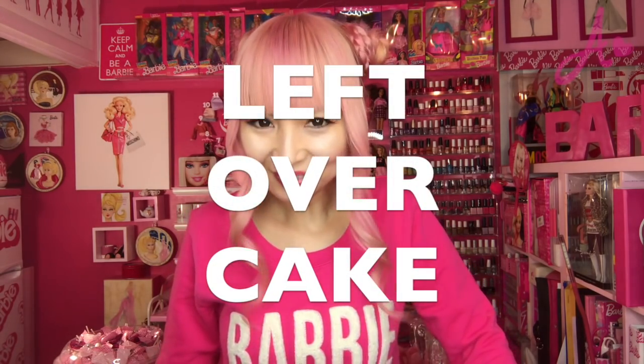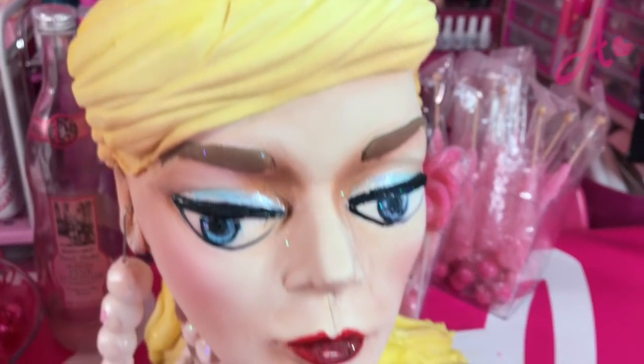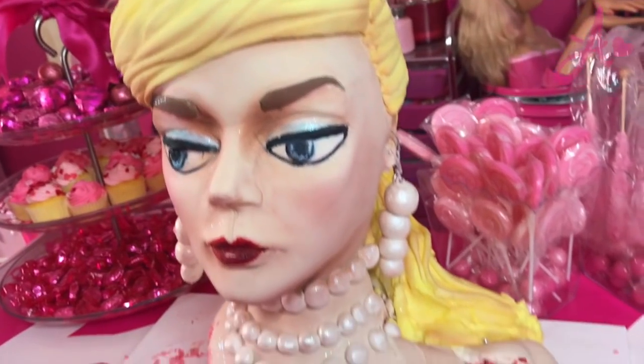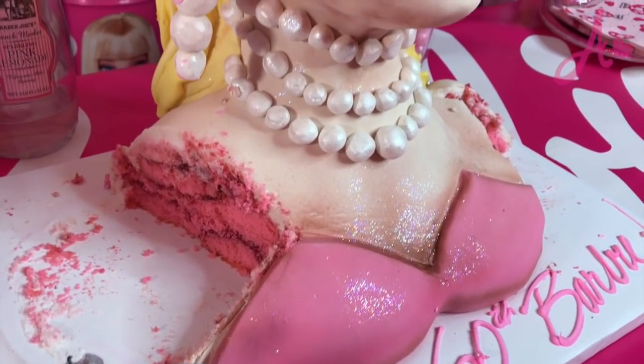Actually, I'm not really cooking, but it's a cute idea for leftover cake. Have you already watched the video for my Barbie birthday cake this year? If you haven't, you have to watch it. So let me show you — ta-da! This is my pretty Barbie cake for her 60th birthday.